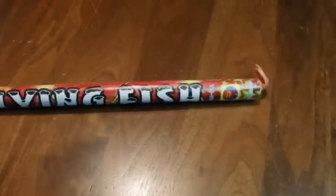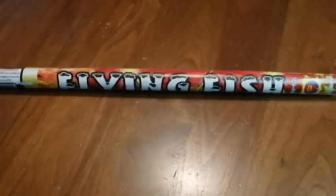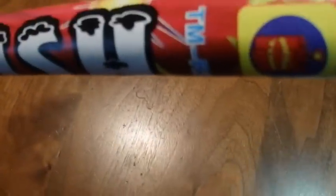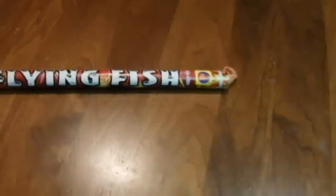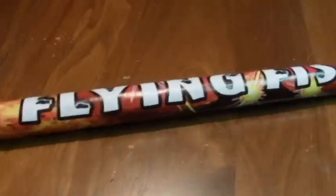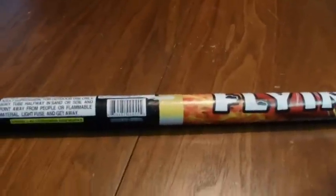We got a new firework that we're going to be trying out tonight. It's called the Flying Fish Roman Candle by Megaton — kind of a brand that I don't really have a lot of experience with, but I saw these over the summer and I picked up a couple packages because they were really cheap.